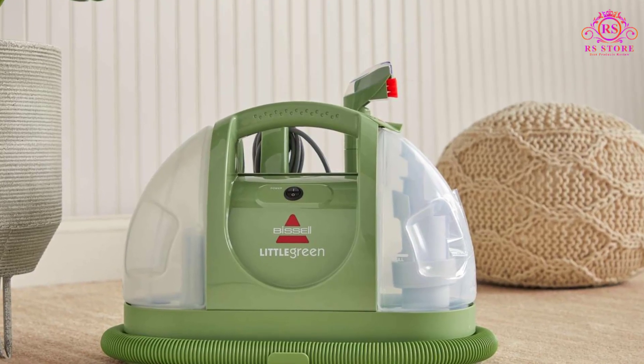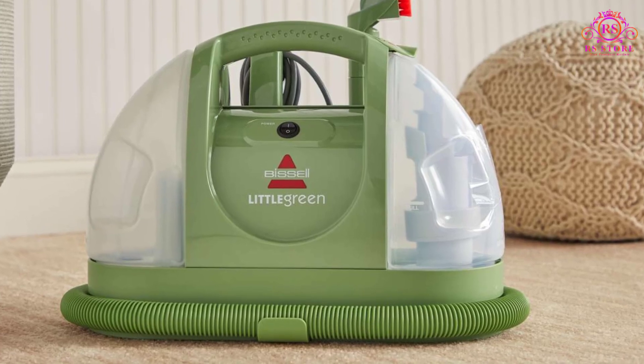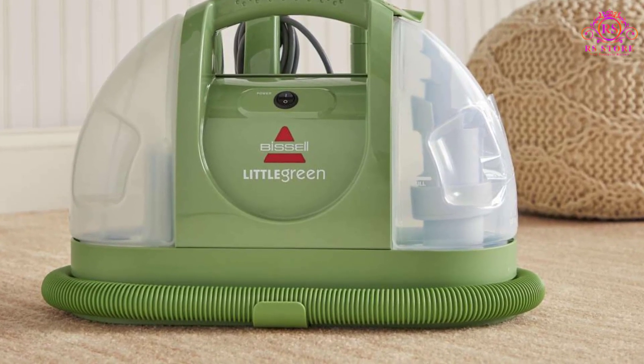Its multipurpose cleaning capabilities make it a versatile tool for various applications, including carpets, stairs, upholstery, area rugs, and auto interiors.